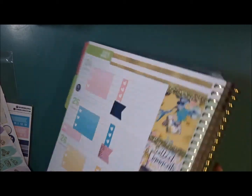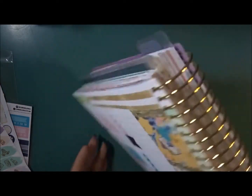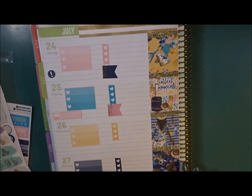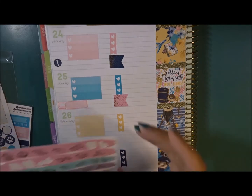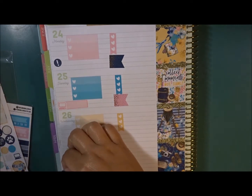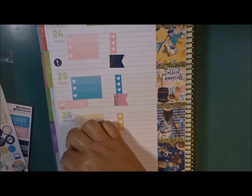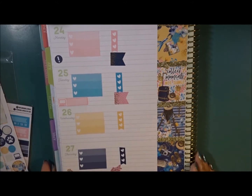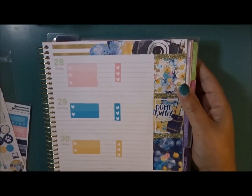On Friday I have Director's Day. Thursday I have something else going on — I also have Home Office Tour — so I'm going to use this camera sticker for that and mark it on Thursday. I want to make sure I'm on the right day. Sorry, my camera's right there.